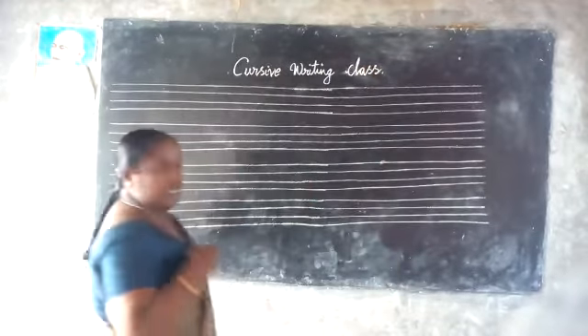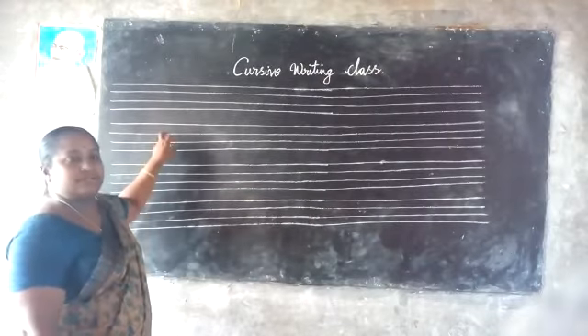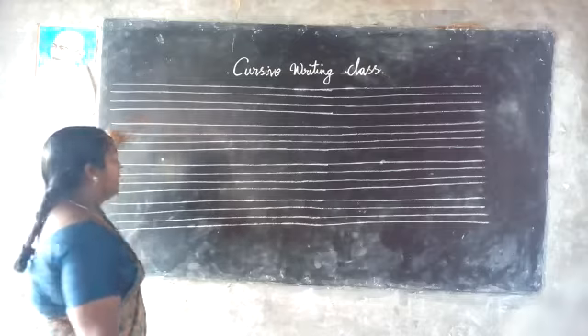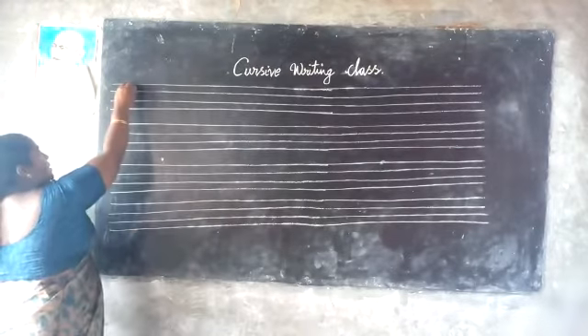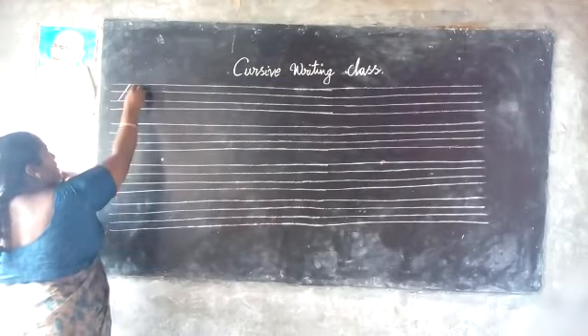Okay children, this is cursive writing class. First of all, we start from the basics. This is standing line. This is standing line — slanting.